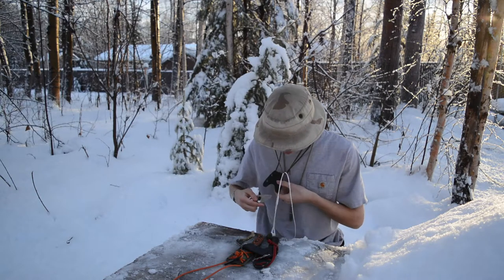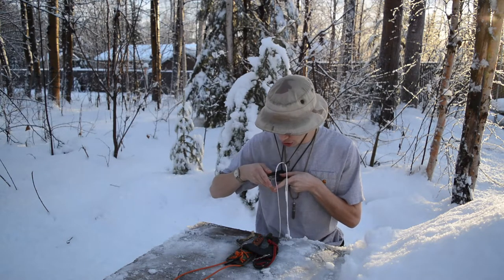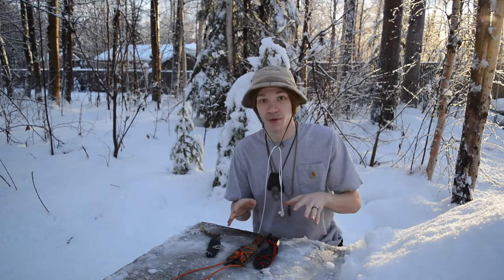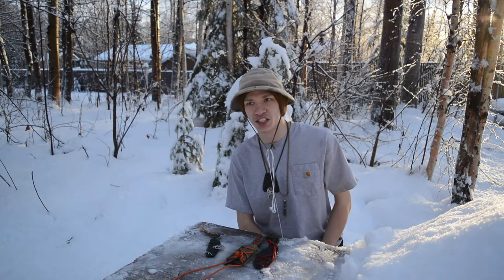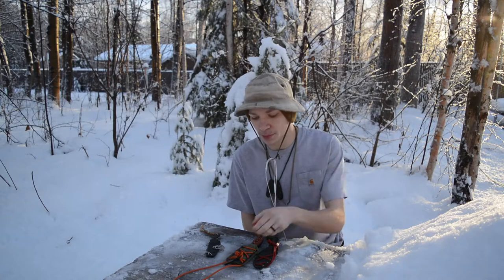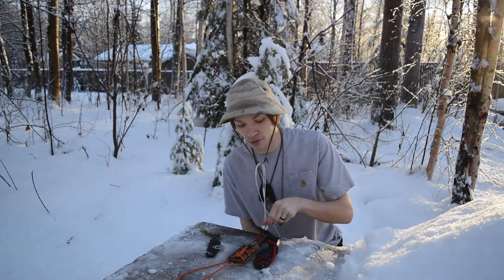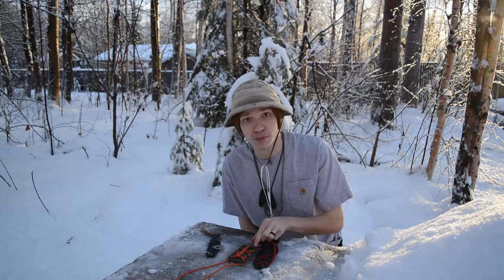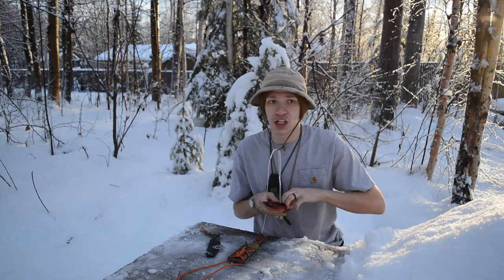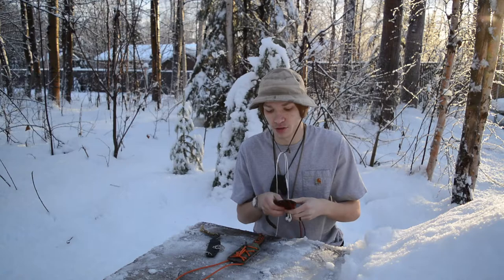I'm going to put this one back in its sheath so I don't get it wet, because it's very slushy out right now. It's around 35 degrees above, which still sounds chilly for most people but it's not that cold for me at this point in the year — I'm kind of used to cold temperatures.